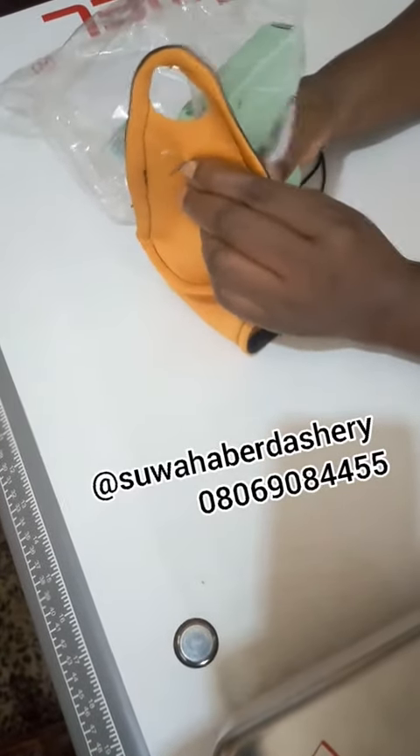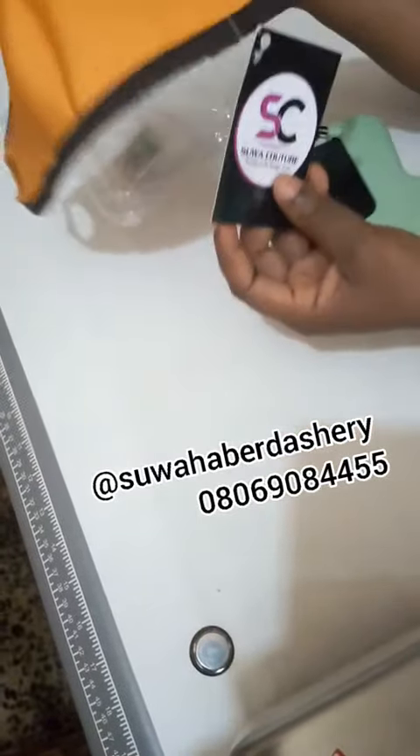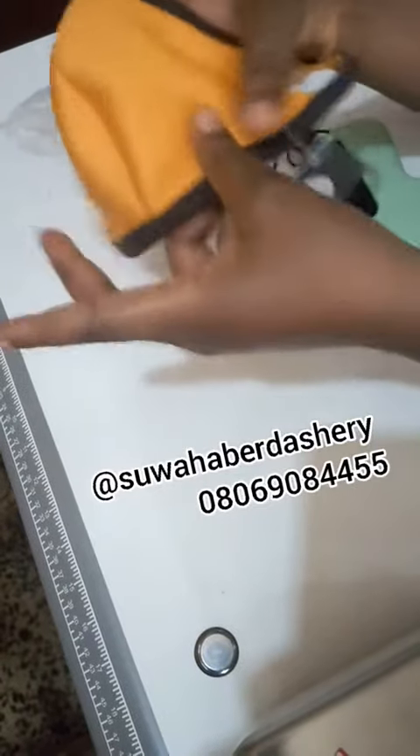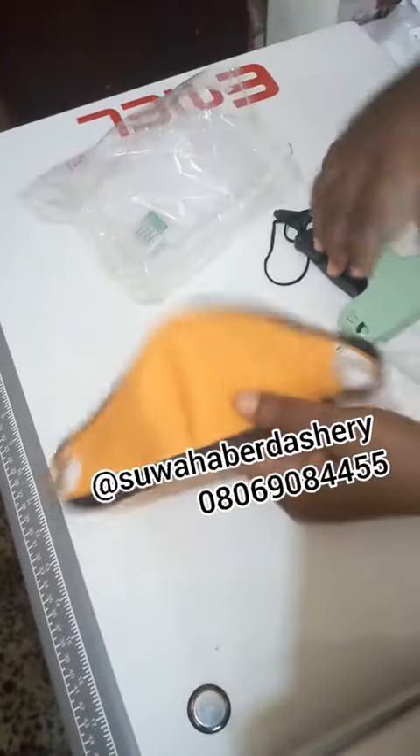Let's do that again. I take it out. And you see — voila! So you can see that really, it gives your clothes a professional feel. A professional feel.